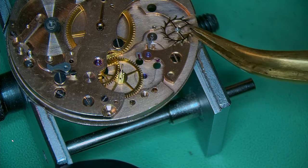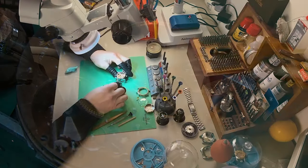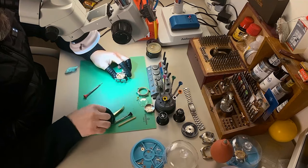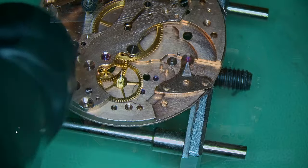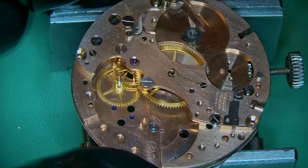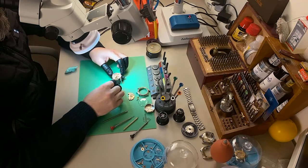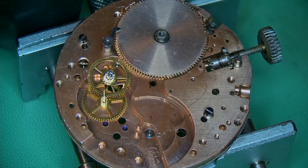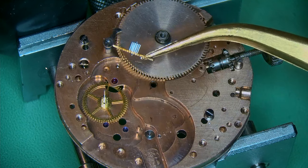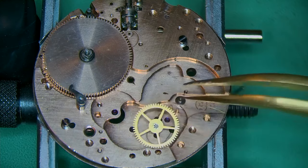Removing the escape wheel — I've removed all the power from the watch while talking. Now tackling the pallet fork, removing it. They were a little bit sticky and the watch is a little dry, but I'm happy to see there is literally no rust, just a lot of dried oil — probably not serviced for a very long time. Apart from that strange ratchet wheel, things aren't looking too bad.